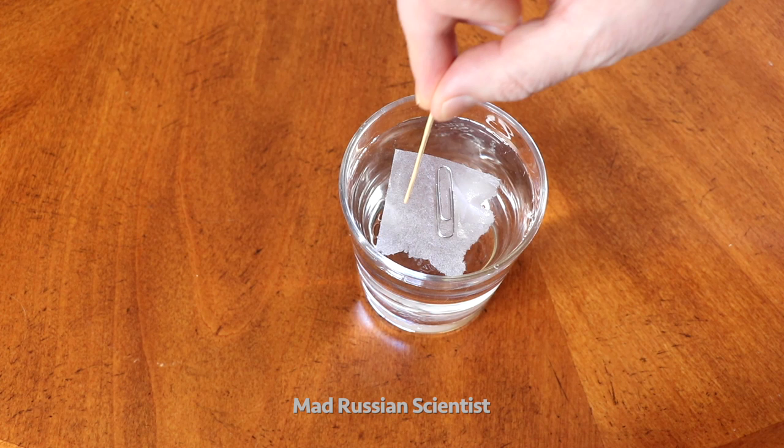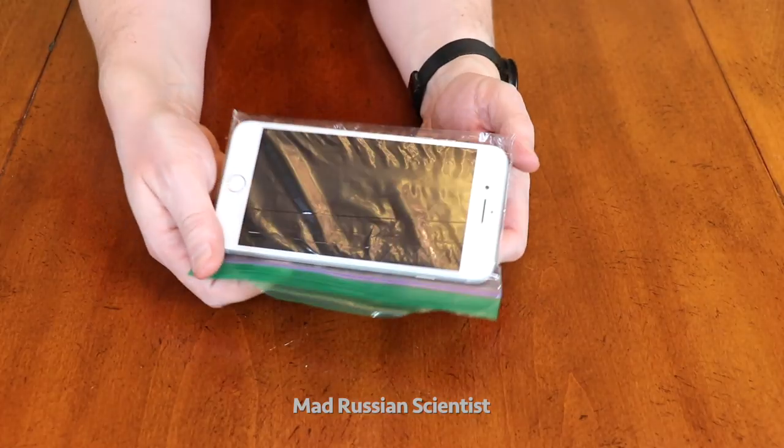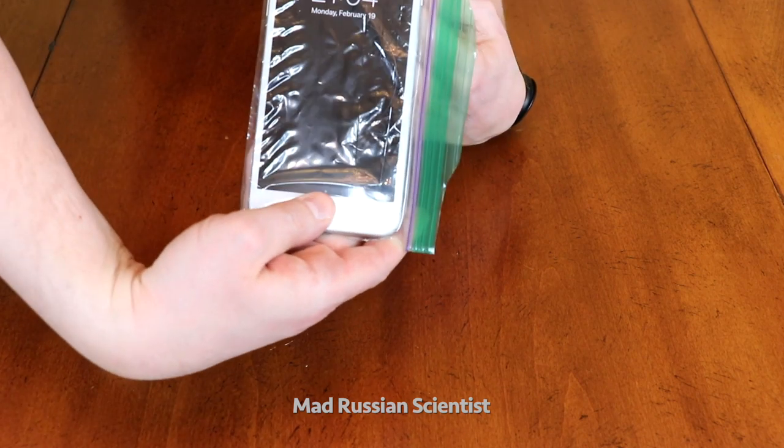Have you been in this situation when you open the fridge and found the egg? Then we will kind of slightly push on the paper. And guess what? It actually works — look at this!